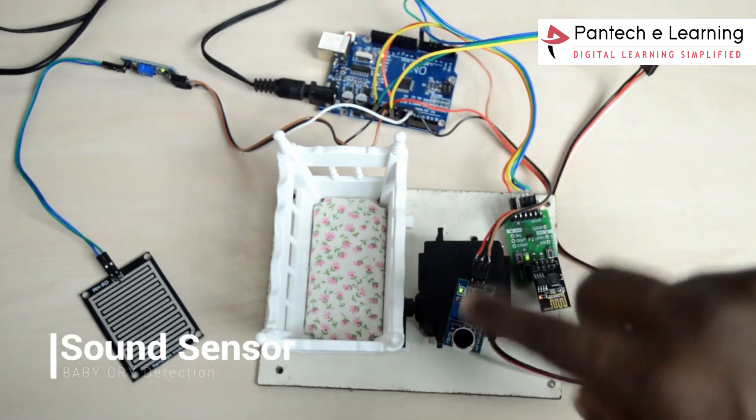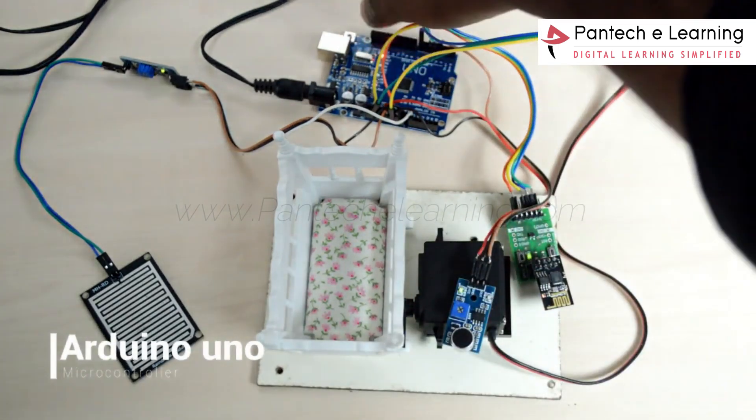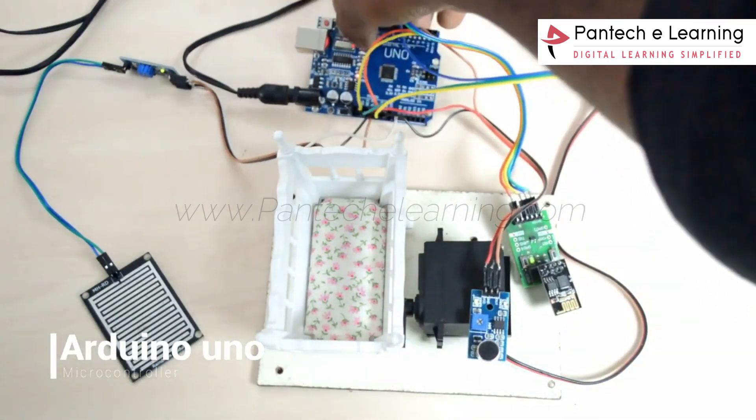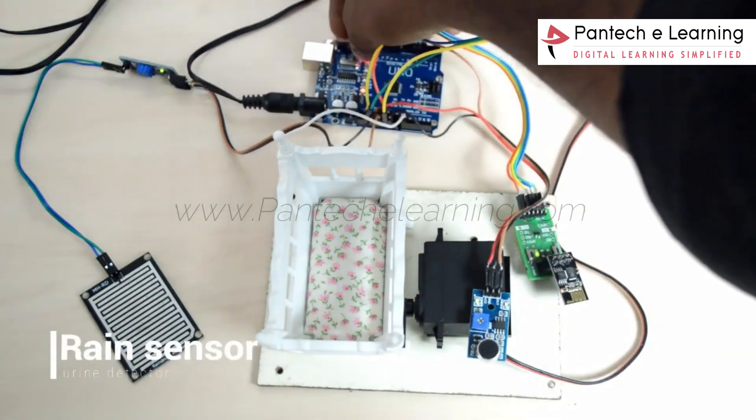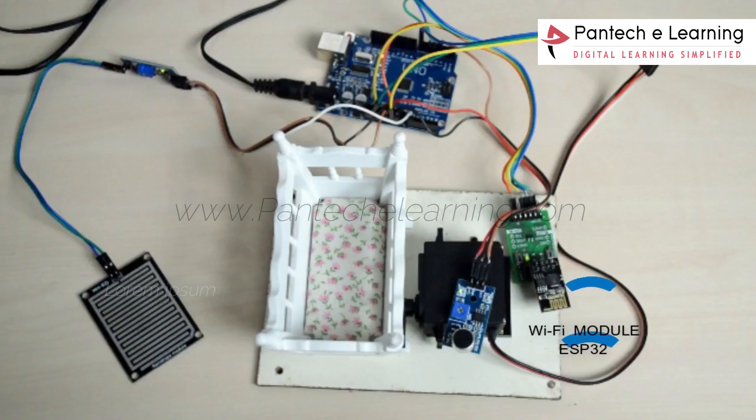For that, we are using a sound sensor to detect the sound, and for a controller we are using Arduino UNO. To detect the wetting of a baby we are using a crying sensor. As an option, we are using an ESP8266 module to make this same concept work as an IoT project.